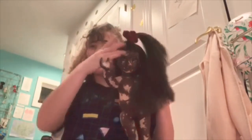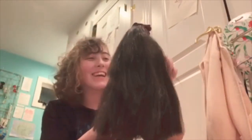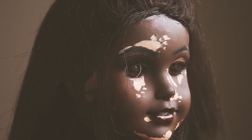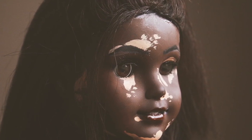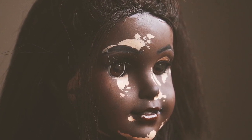She is so adorable, oh my god, I love her so much!